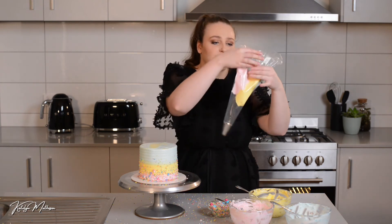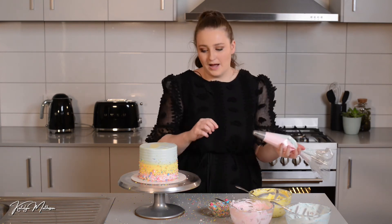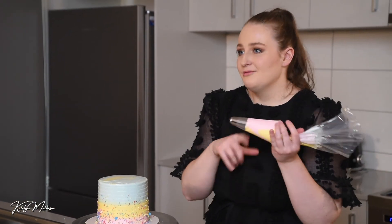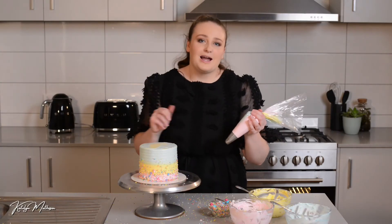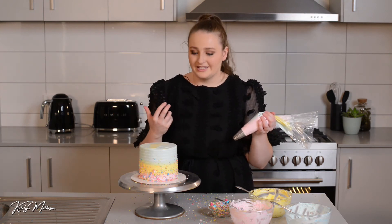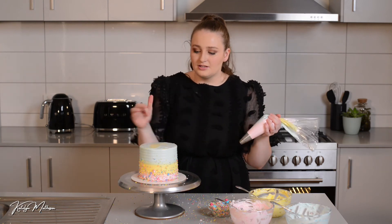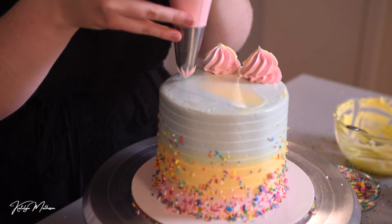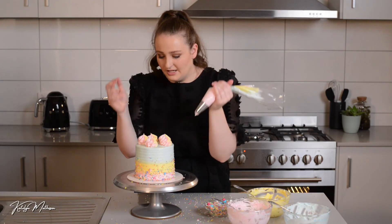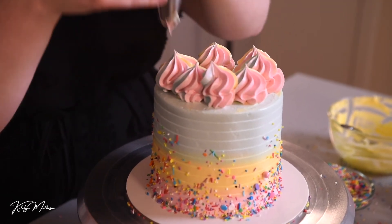Be resourceful with your icing — if you have any colors left over from previous projects, keep them for piping, especially when you can combine them into one bag for a beautiful rainbow swirl effect. I'm going to keep the piping nice and easy today for beginners. I'm just going to pipe in a row around the edges, squeezing out some nice little rosettes.